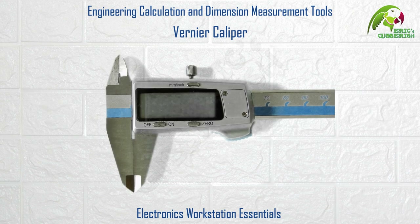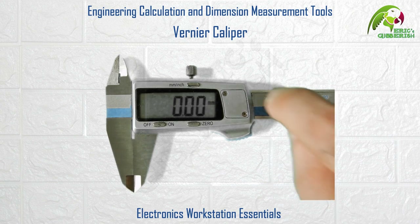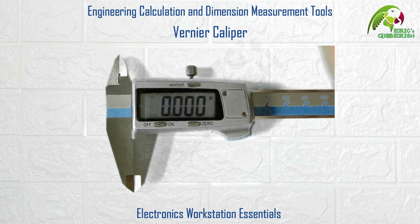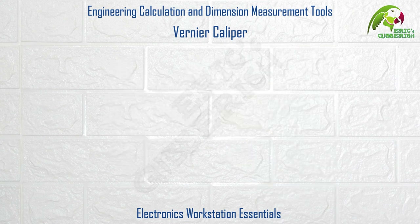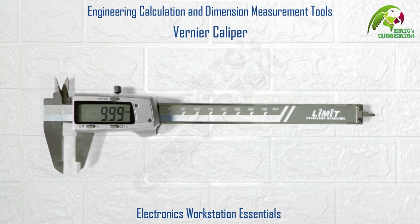The digital Vernier Caliper has an on/off button to conserve the battery when not in use, and also has a zero adjust button that helps manually calibrate the digital Vernier Caliper before commencing any measurements. The measurement units can be selected or toggled using the millimeter/inch button. Using the classic Vernier Caliper is fun matching the Vernier scale to the main scale, but a digital Vernier Caliper gets the work done much faster and is hence usually preferred.